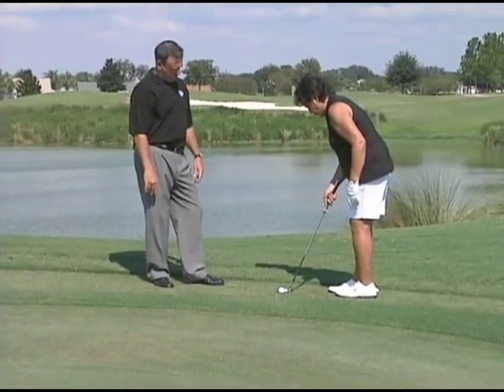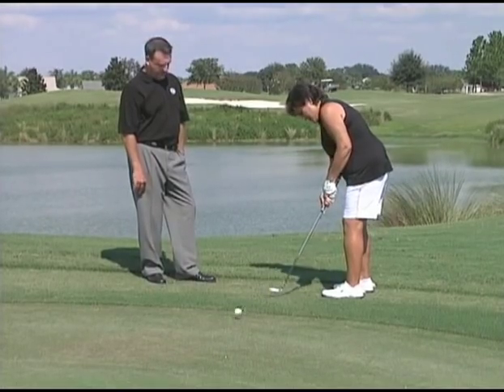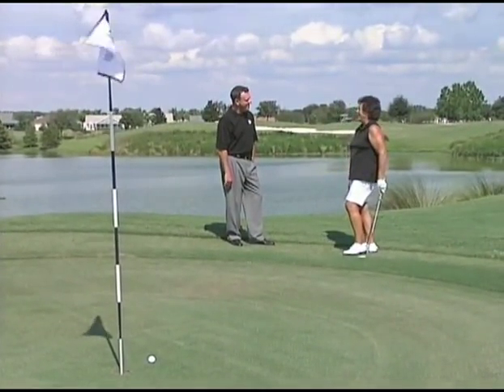Nancy, you want to give it a shot? I sure do — see if I can make it, Patrick. See if you can make this. Oh! Not enough beans.